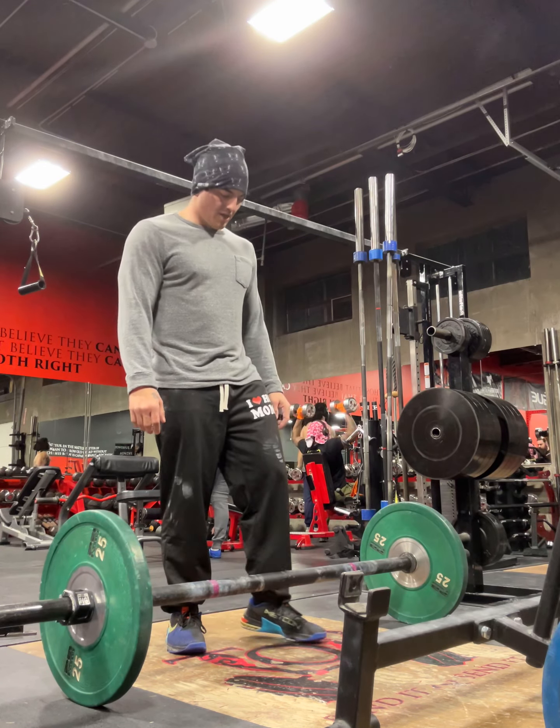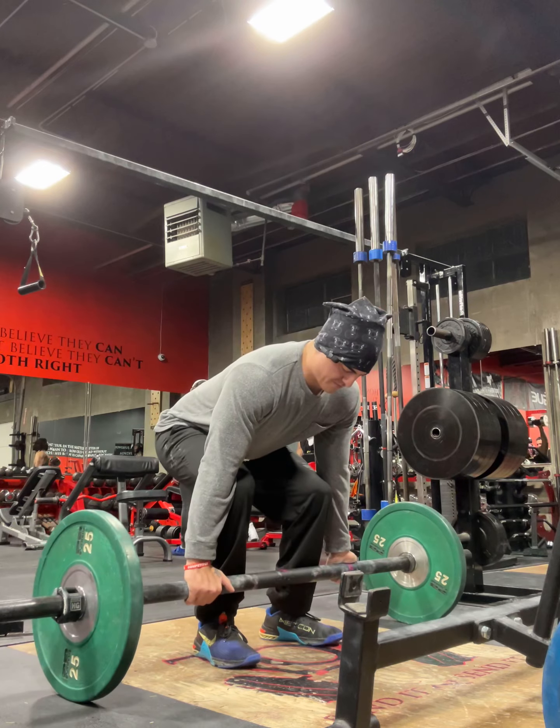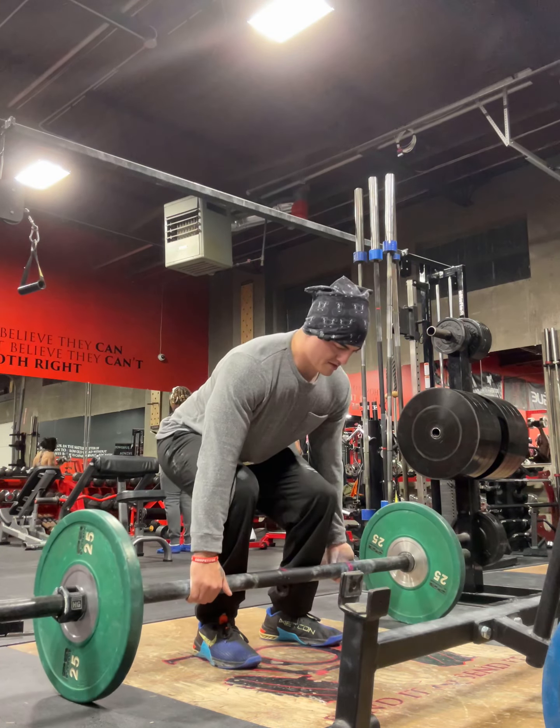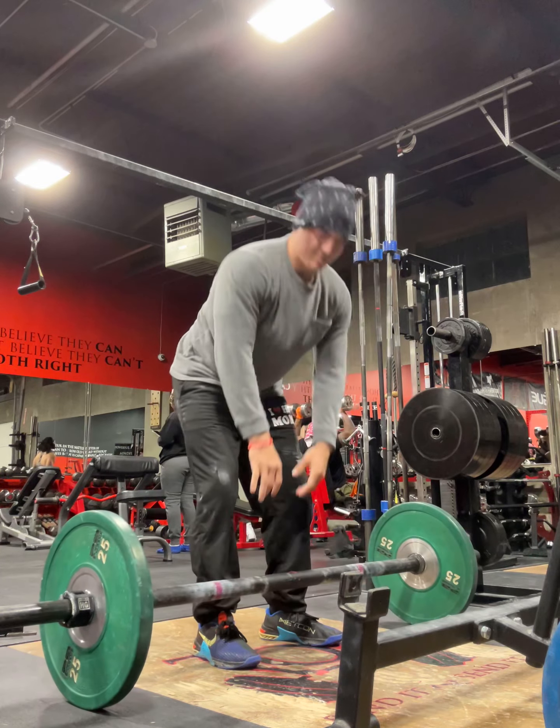One thing that you like to do, especially when the weight gets heavy, is a mixed grip form, which is fine, but you're just bringing it up. We don't want to bring it up.